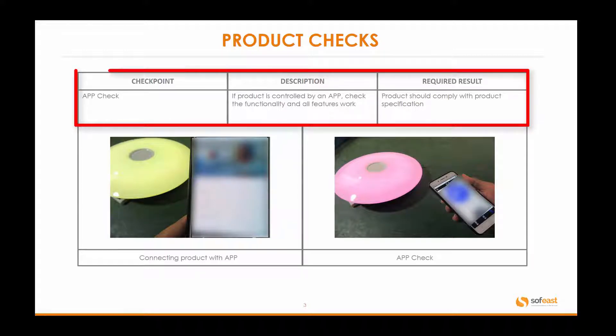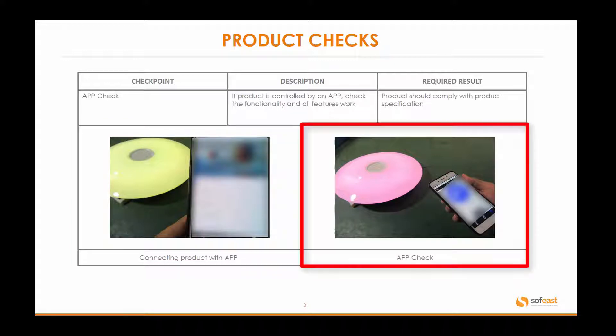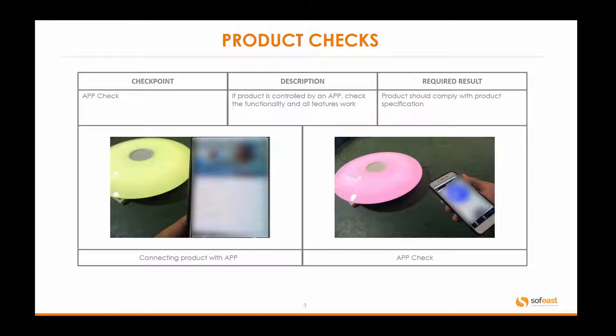The next checkpoint is the app check. What we're doing here is downloading the specific app that you've developed or are using for the product itself, then connecting that app to the product. On the left-hand side you can see us doing that, and on the right-hand side we're checking the product works with the app — in other words, one is controlling the other — and the desired result is that the product should work in line with the product specification.